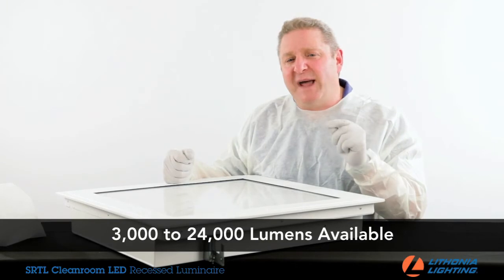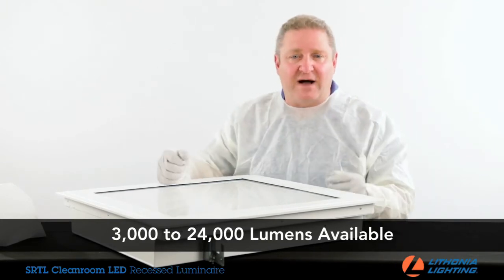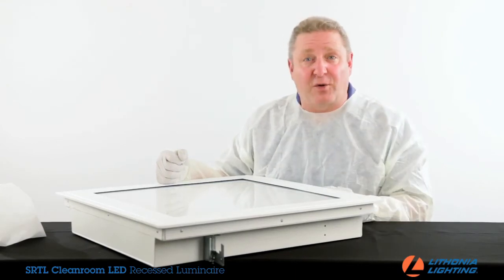It has lumen packages available from 3,000 lumens all the way up to 24,000 lumens, and delivers up to 132 lumens per watt. Most base configurations can operate in an environment up to 40 degrees C or 140 degrees Fahrenheit.